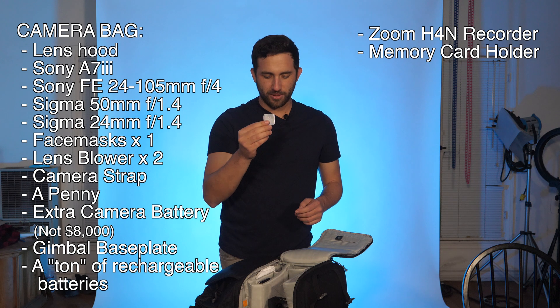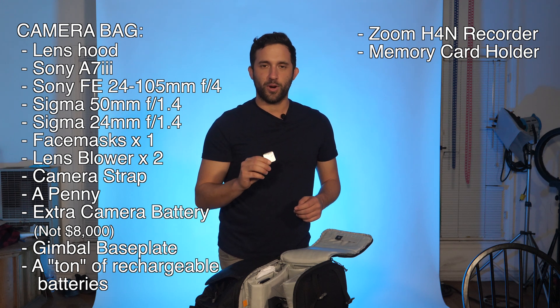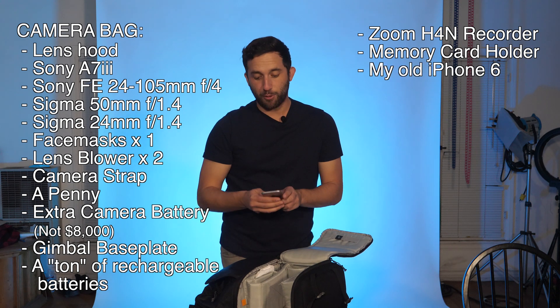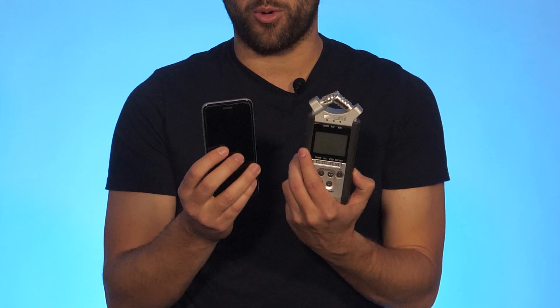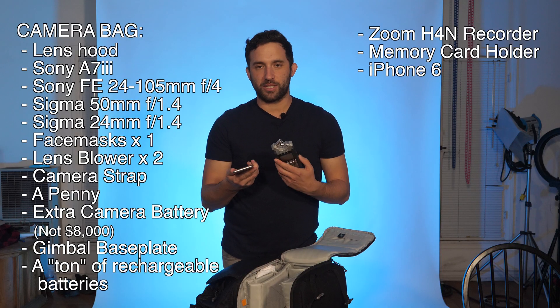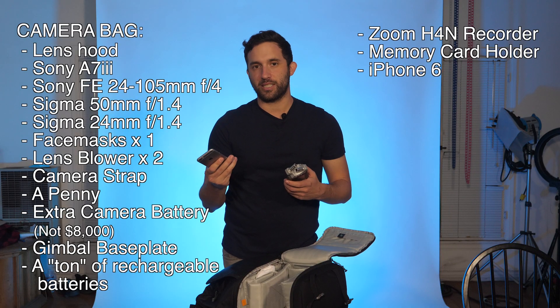Memory card holder — not sure why this is in here because I haven't used it in a while. Got an iPhone 6. This is huge because when I use my lav mics I plug the Bluetooth adapter into my old iPhone as a little recorder — essentially a Zoom H4N. If you have these new Bluetooth adapters for your phone, plug it in and reuse your old iPhones or old smartphones for that.